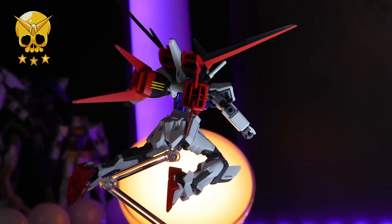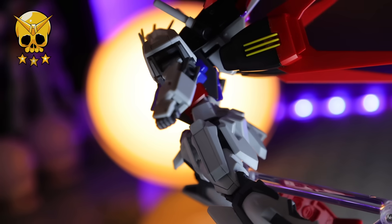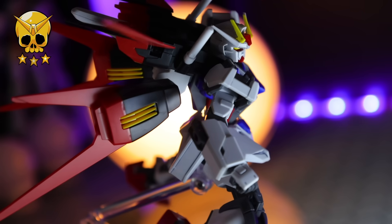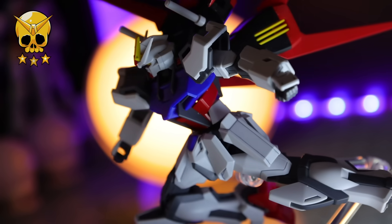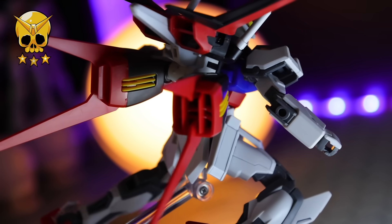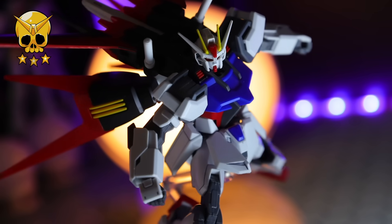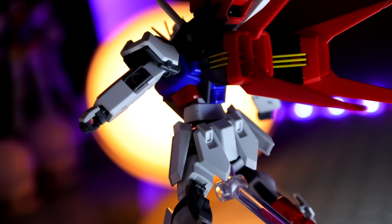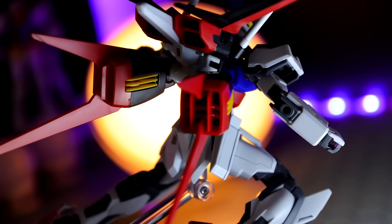Is it better than the high grade? I would say I do prefer the base unit as of right now. But the high grade comes with the Ale Striker, a rifle, beam sabers, and a shield — and for about four dollars more, that's quite the steal. If you do want one of these, link in the description. As always, thank you so much for watching, and I will see you next time.